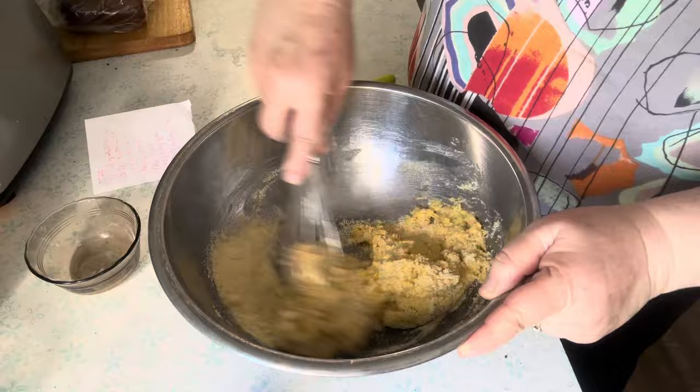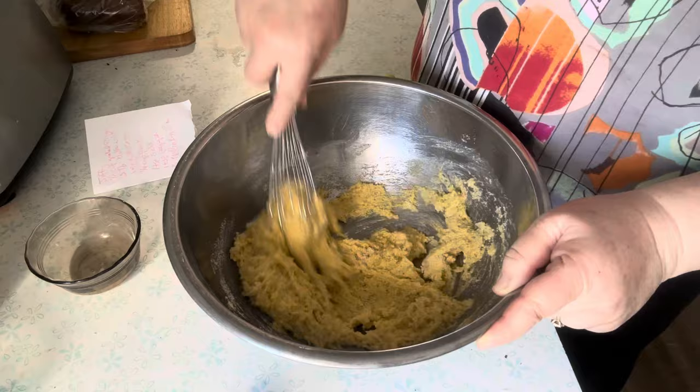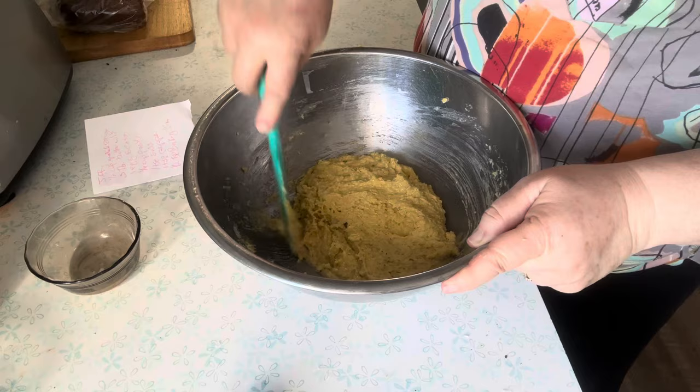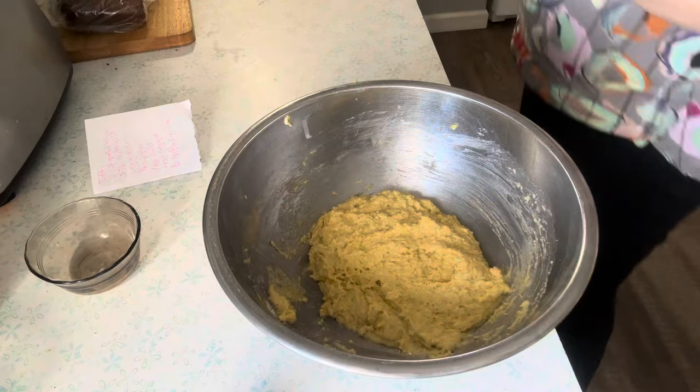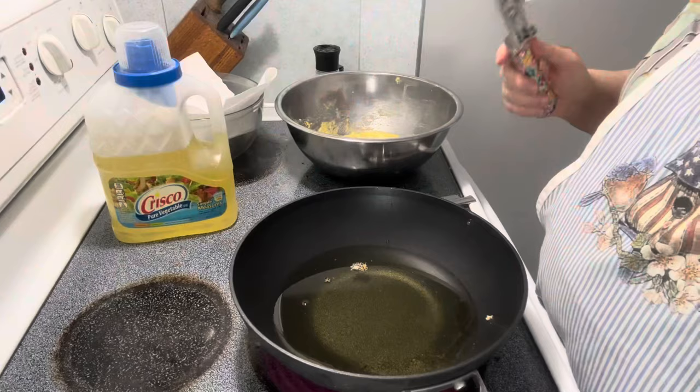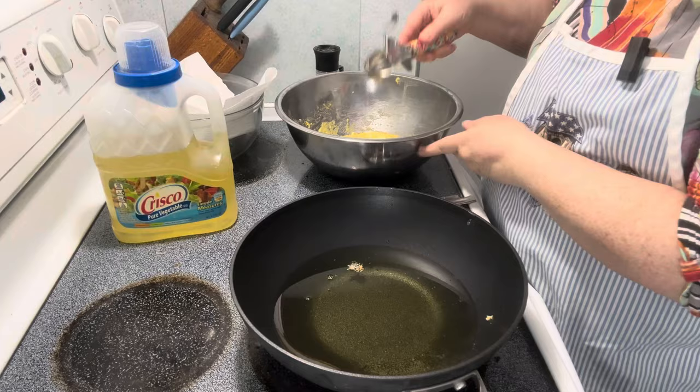So we're just going to mix this together until it forms like a dough. If I was going to do this again I'd probably use white pepper. Now I'm just going to put this in the fridge for a half hour. I have shower caps that I use for making bread to cover it.